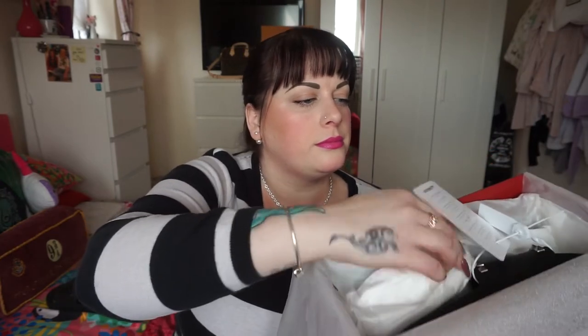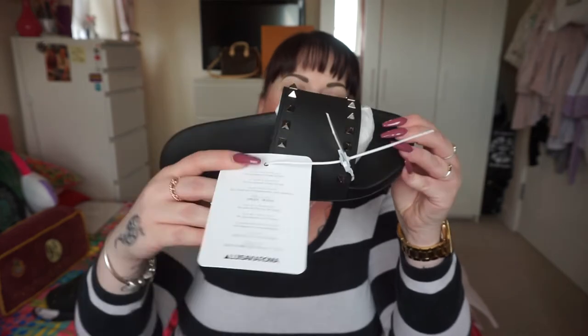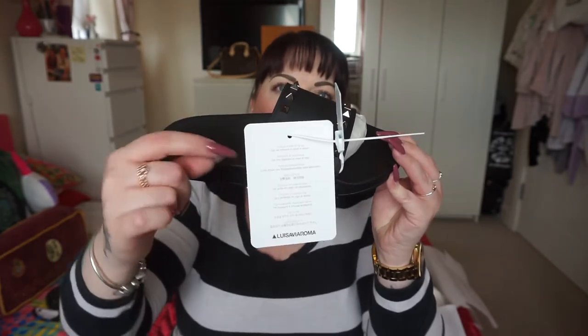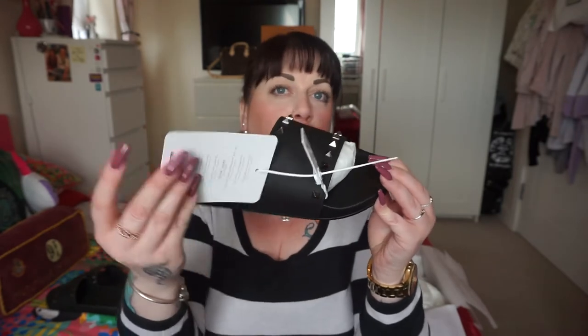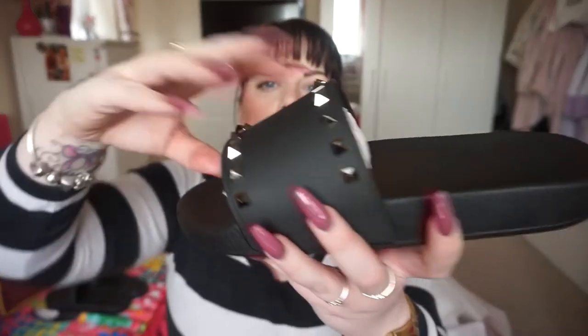I don't do heels — I haven't done heels for a very long time. I think I'm past that now at my age. But inside here I have the Valentino Rockstud PVC slide sandals. I'll show you that one quickly. Louisa Villaroma do send their items with a tag on, same as a lot of places do. If you remove the tag, then you've bought it. Keep the tag on and you can try your items on and then send them back. So let me get out the one that doesn't have a tag so you can see a little better.